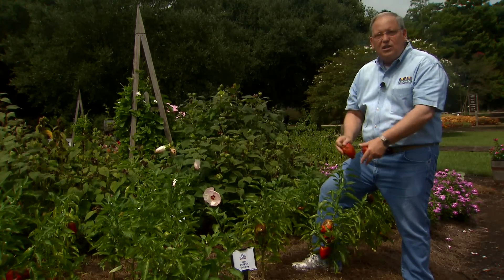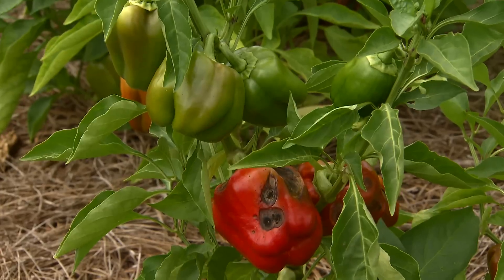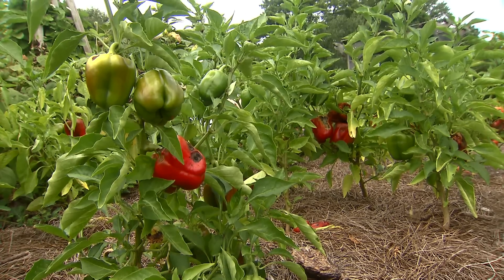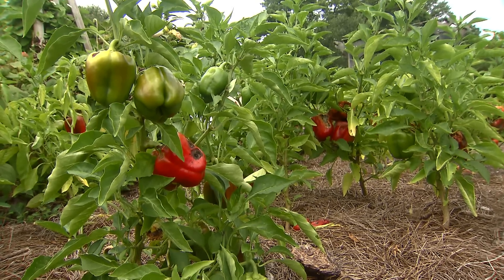Once anthracnose does occur on a pepper, pick those infected peppers and dispose of them. Don't leave them in the garden, don't drop them on the ground, don't put them in your compost pile — throw them away entirely. That sanitation will help reduce the amount of disease in your garden.